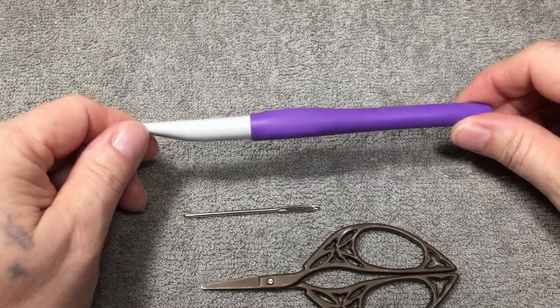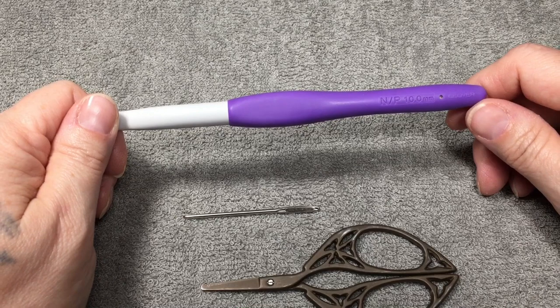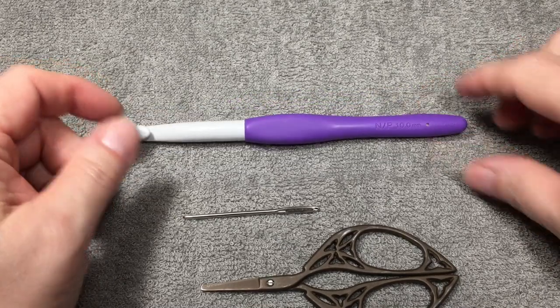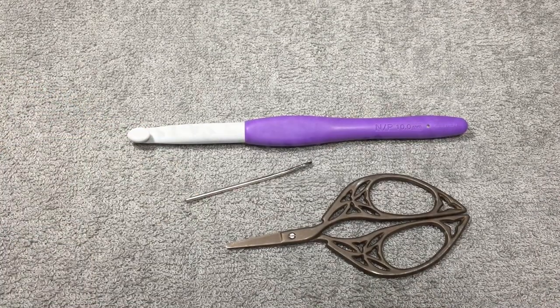We will also need an N/P 10mm hook. This is a Clover hook, so use whatever works for you. Gauge is not crucial on this project. We'll need a pair of scissors and something to weave in your ends. So let's get started.